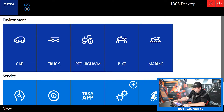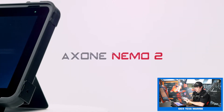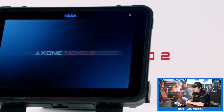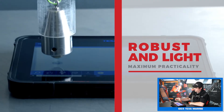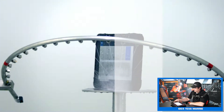Today I'm taking a look at the TEXA software on TEXA's proprietary Axony Nemo tablet. This is a really tough tablet — it's waterproof, it's got Gorilla Glass, really drop resistant. You can drop these on the concrete without worrying too much; it's not going to damage it. So it's excellent for the marine environment. If you splash some water on it, it's going to be just fine. It won't affect it at all. So let's go ahead and hop into the marine software.